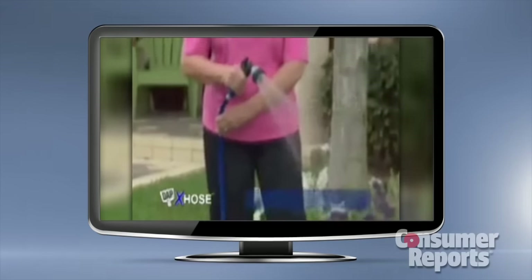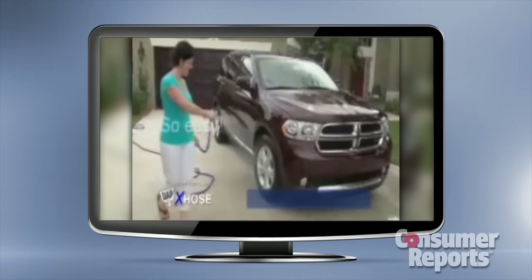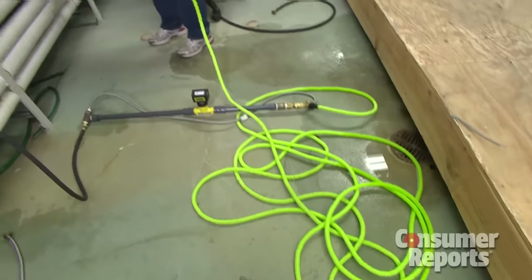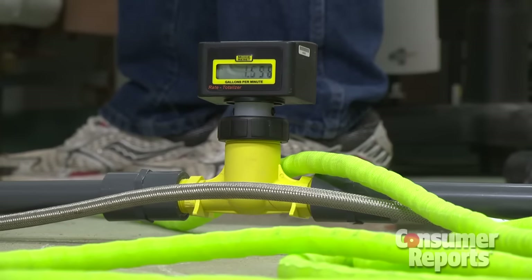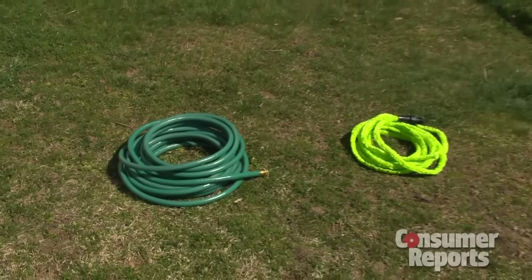And because it's so light, watering your flowers and garden or washing your car has never been easier. Bernie also tested the water flow rate and volume — and they were just as good as a regular garden hose.